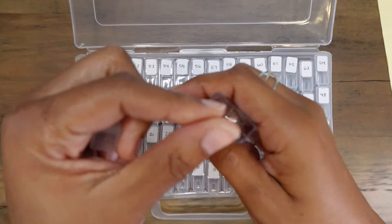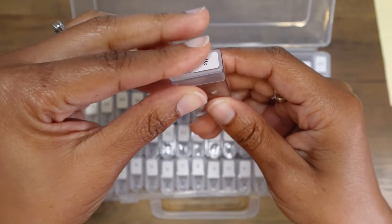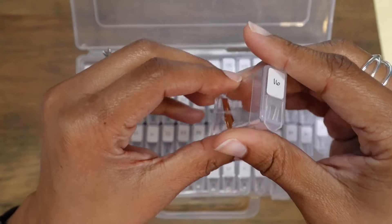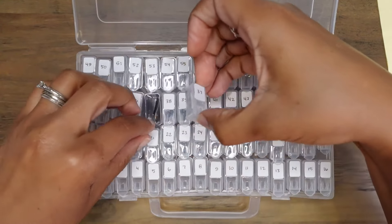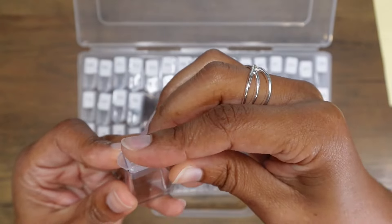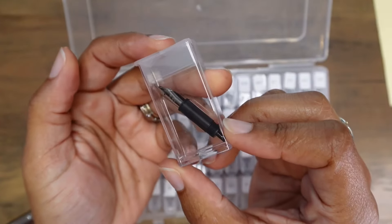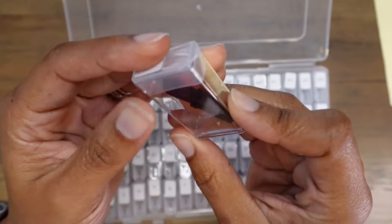I have lots of spare nibs and extra nib units in these containers. Here's what it looks like with a small — I think this might be more of a number five size nib in this one. And here we go with a number six size nib. This is a spare Nemesine nib in here. And here's a small nib unit — this is a number five size nib unit.